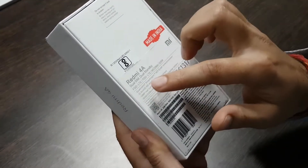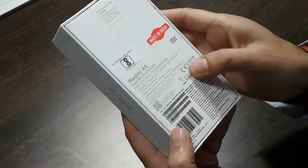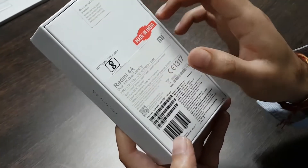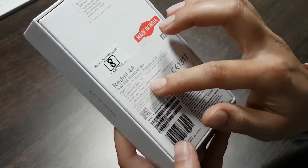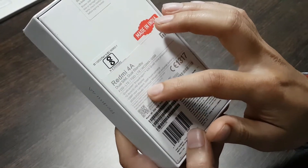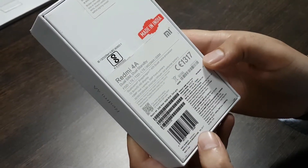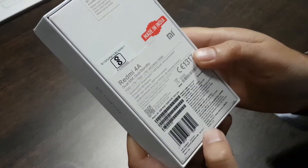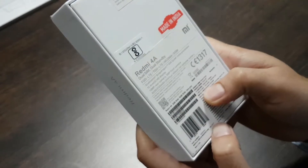It supports LTE, WCDMA, and GSM. This has got a quad-core Snapdragon 425 SoC, a 5-inch IPS LCD display, a 13-megapixel rear shooter, a 5-megapixel selfie camera, and a 3120mAh lithium-ion polymer battery. The box says it's 2GB RAM with 16GB ROM and it's manufactured in March 2017. The MRP is 6499.